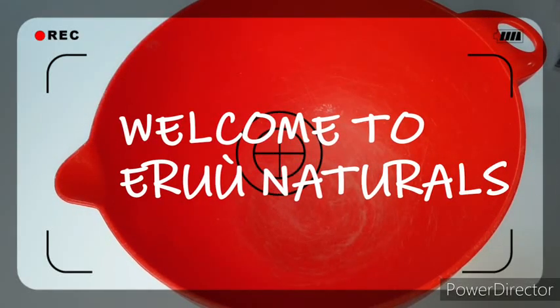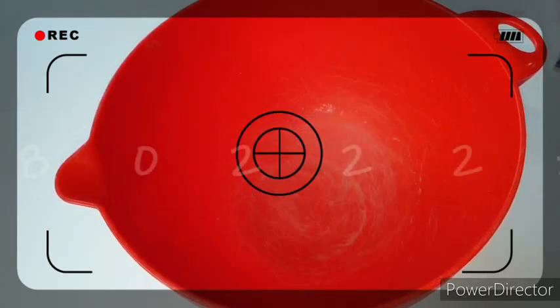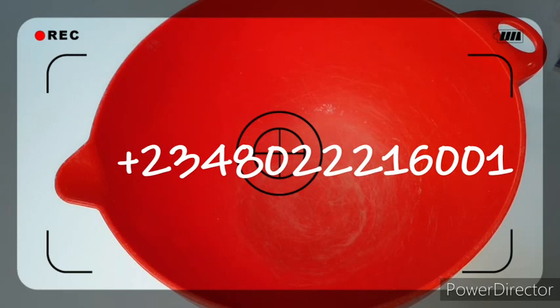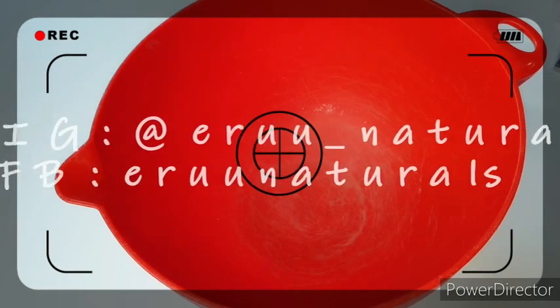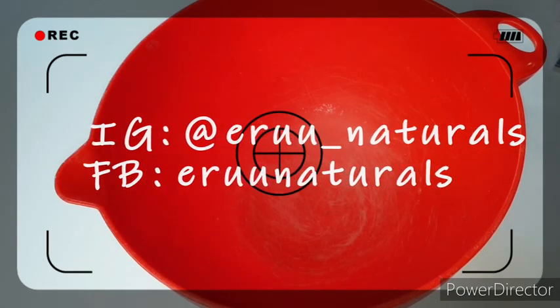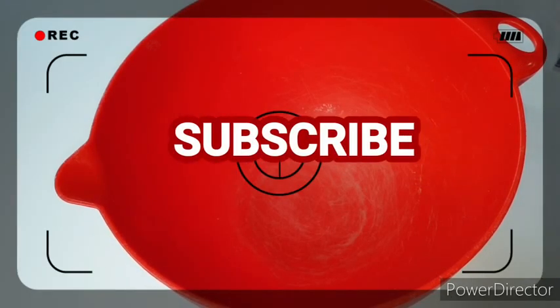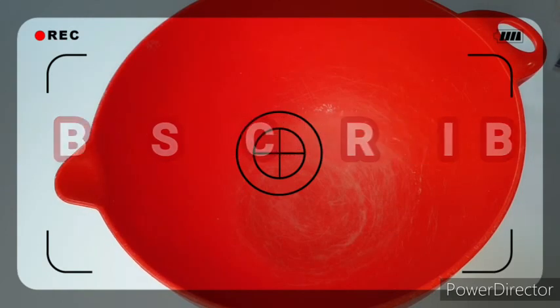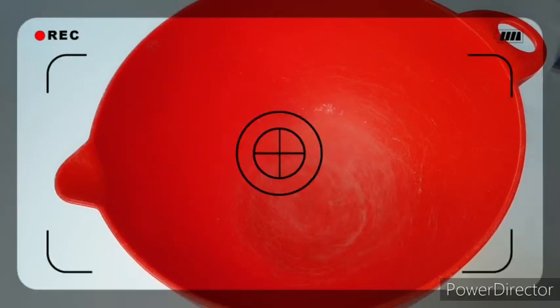Welcome back to my channel. If you are just passing by for the very first time, please hit the subscribe button — it's the red button to the right of this video, right by my logo. Turn on your notification bell so you'll be notified every time I put up a new video. At the end of this video, if it was helpful to you, please share it with your friends.